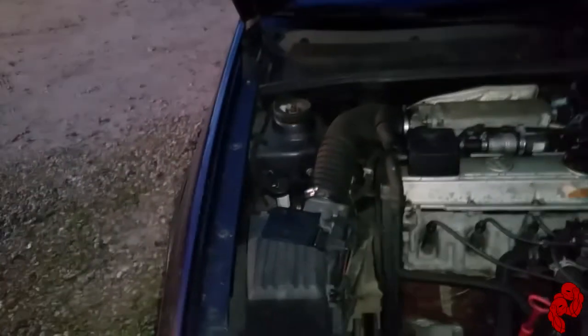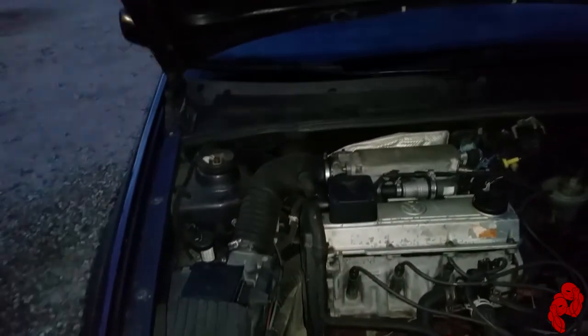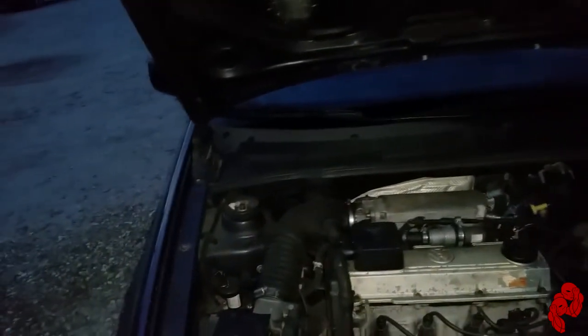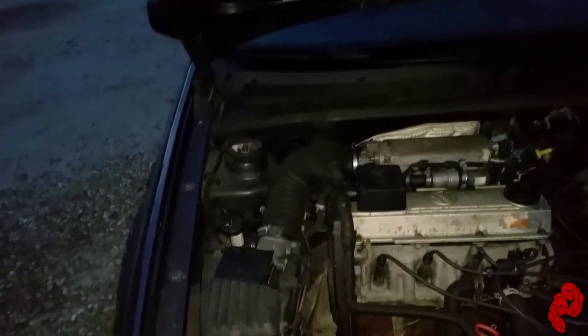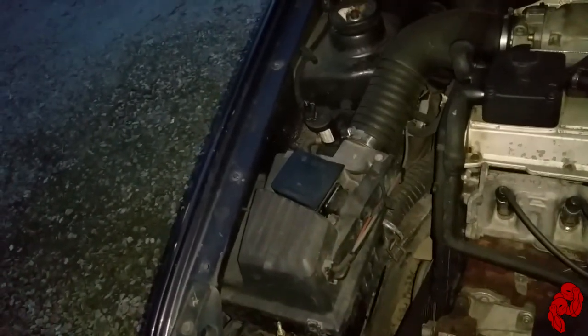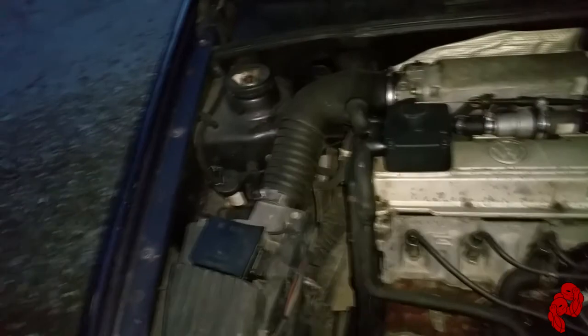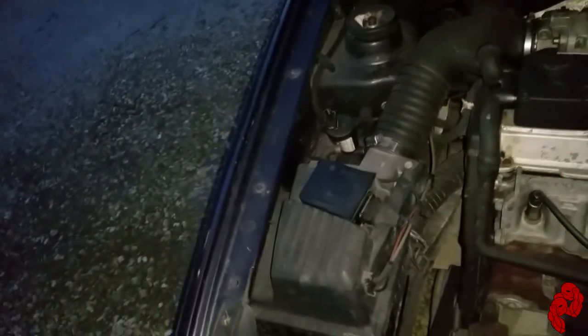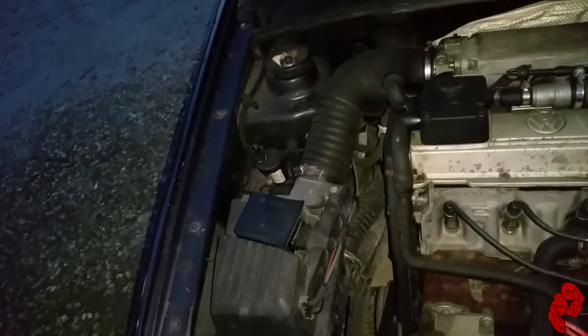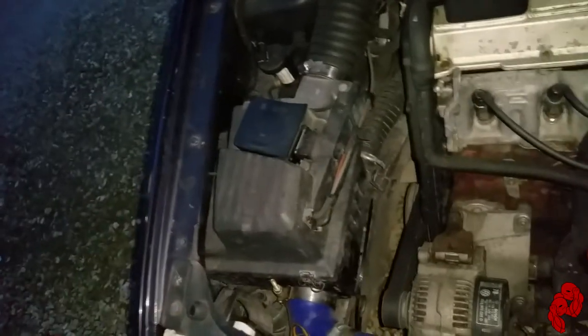I took it for a drive. I did notice a little difference — not much — especially in the 3000 to 3200 RPM range. I noticed a little difference there, and the exhaust sounds a little bit better actually from the extra airflow. It backfires a little bit more now too, so whatever.